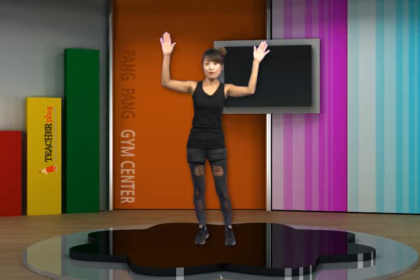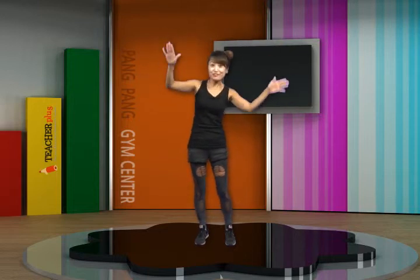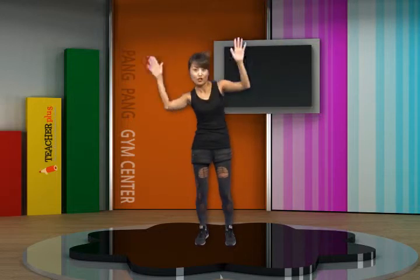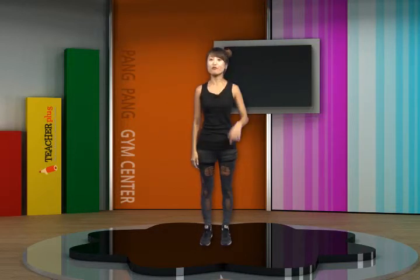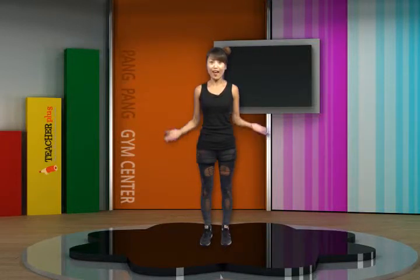First, pop quiz. What am I doing? Have you seen some hip-hop lovers? Do you like this? Put your hands up. Yes, this kind of thing can be a great exercise for your shoulders and arms. How? With the right posture.